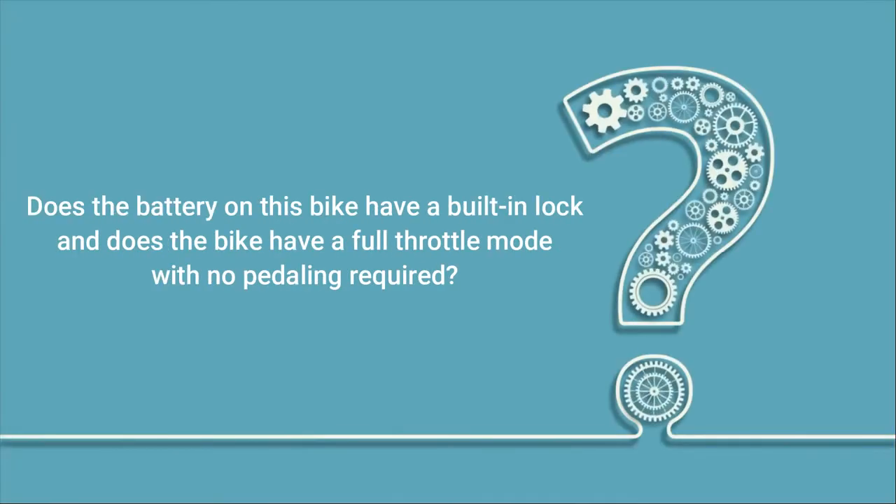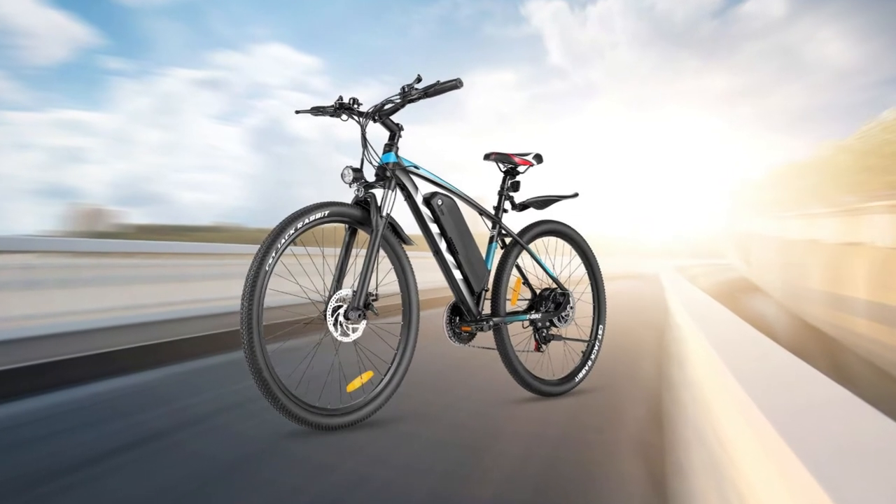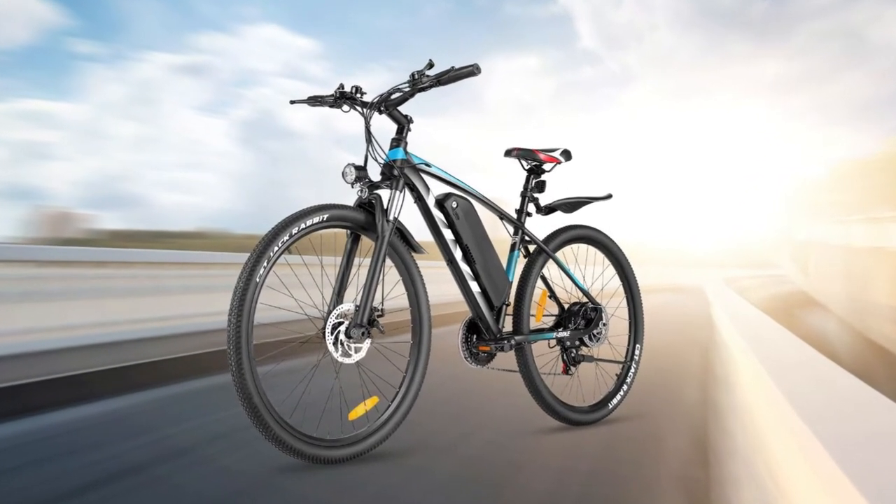Does the battery on this bike have a built-in lock and does the bike have a full throttle mode with no pedaling required? Yes, it has a battery lock, full throttle mode, and some hidden gems. Is it noisy?